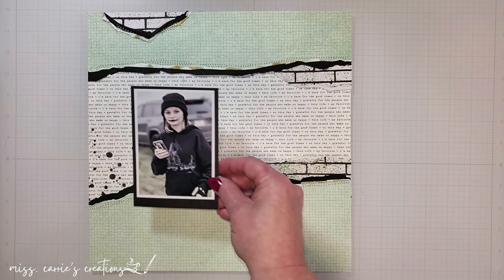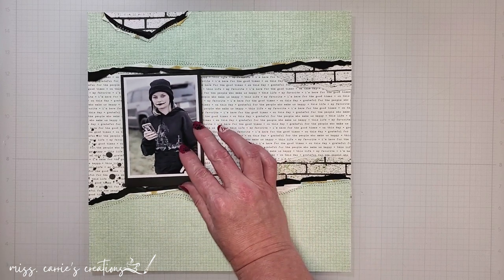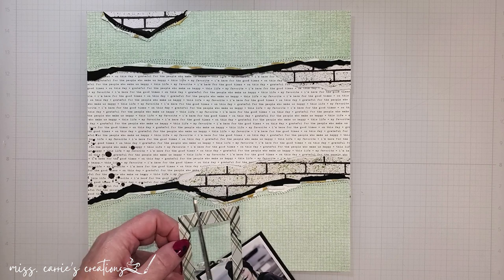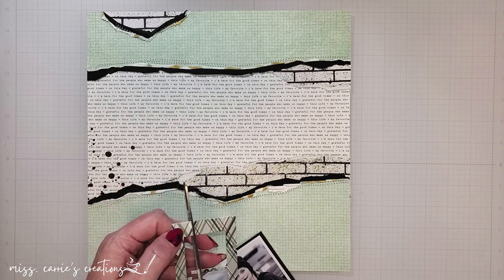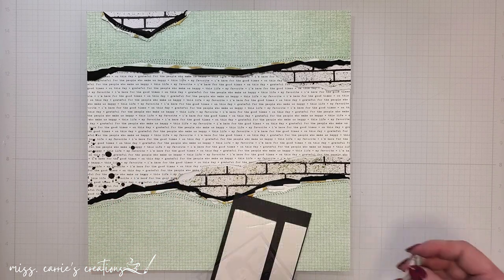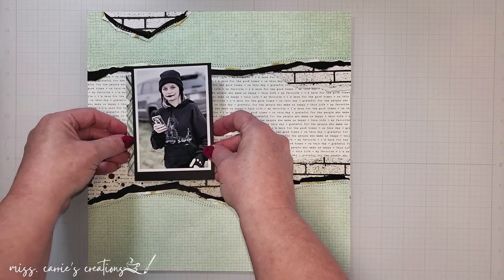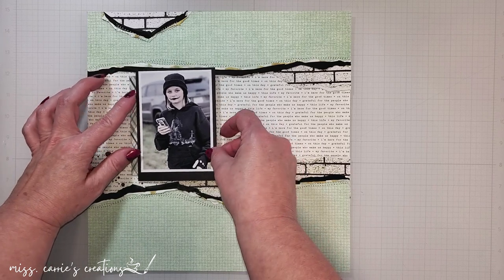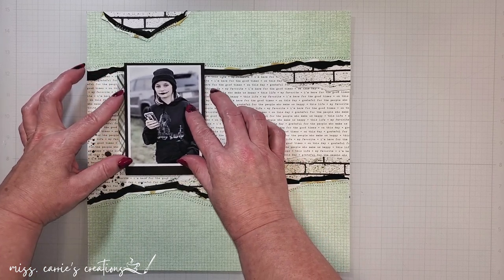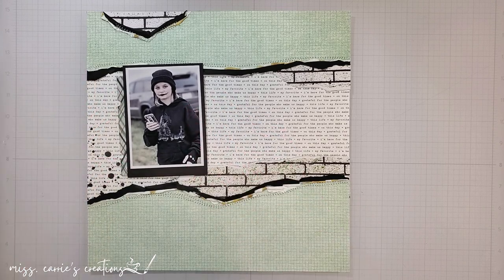To make my photo the focal point, I'm going to place it on the left side of the page. Most people read from left to right, and placing the photo here shows them what is important. I have matted the photo in black, and I'm going to frame it with some cardstock frames from Pinkfresh. These were from a previous kit in my collection, and the colors match perfectly.